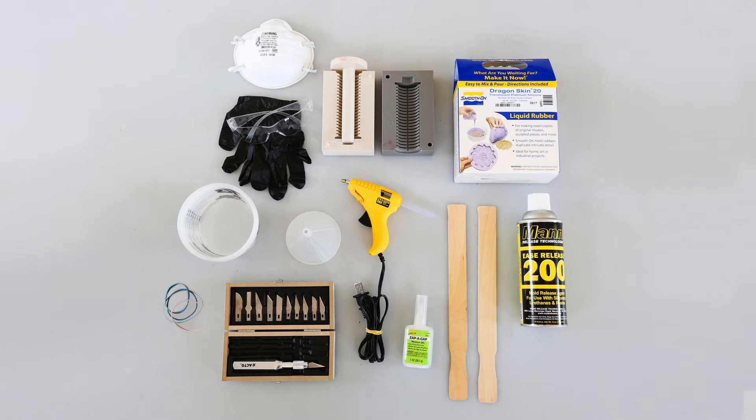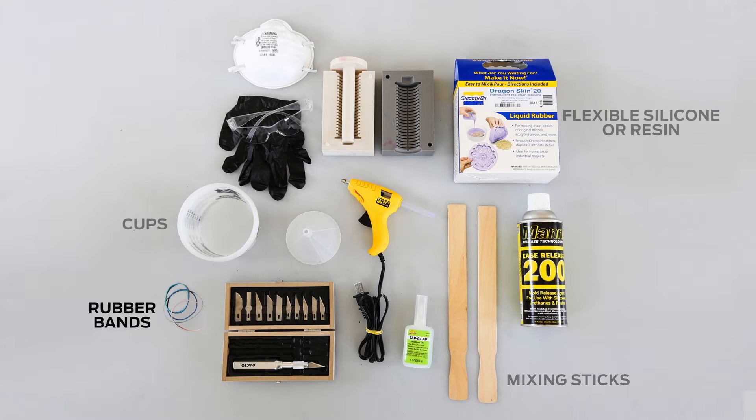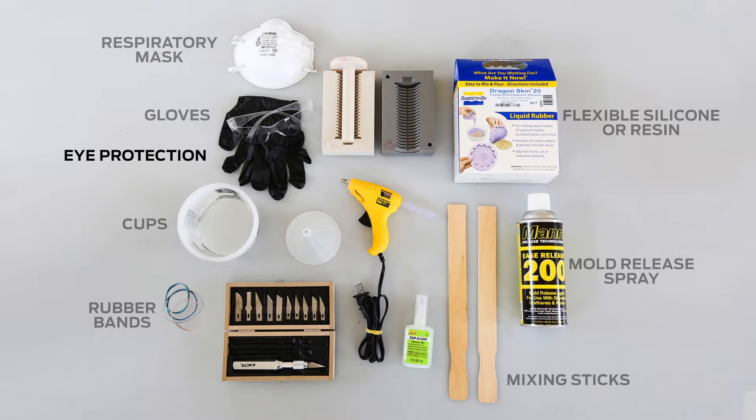To cast into a 3D printed mold, you'll need flexible silicone or resin, cups for mixing and measuring silicone or resin, mixing sticks, a rubber band to secure the mold, mold release spray, gloves, a respiratory mask, and eye protection.